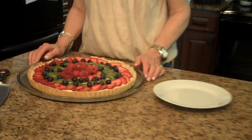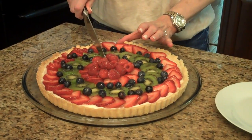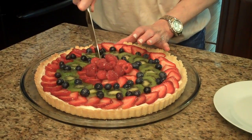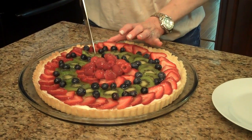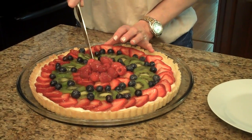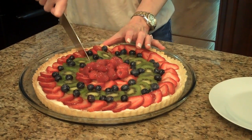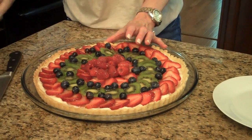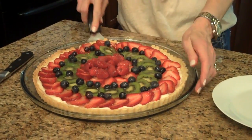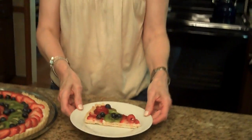My fresh fruit tart is completely cooled — I had it in the refrigerator. I've lifted it out of the tart pan and put it on a serving plate. Now I'm going to cut a piece and show it to you. I'll just take a knife and cut this in wedges. I left the tart on the bottom of the pan — I find it easier to just leave it on there. And here it is — this is a fresh fruit tart, I hope you enjoy it!